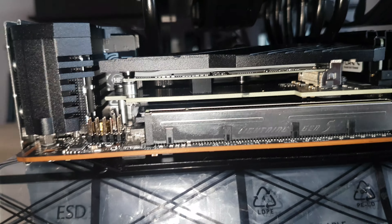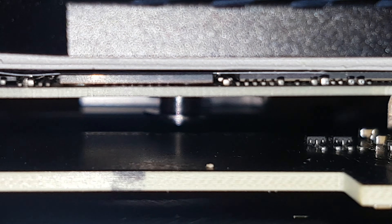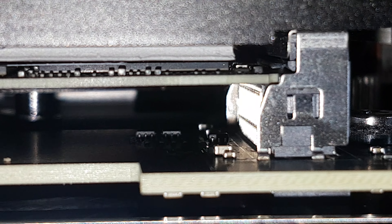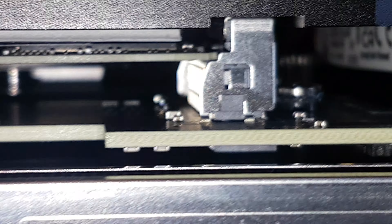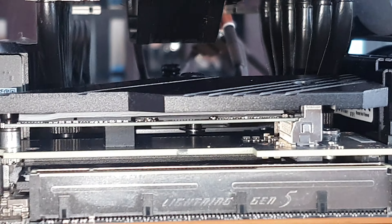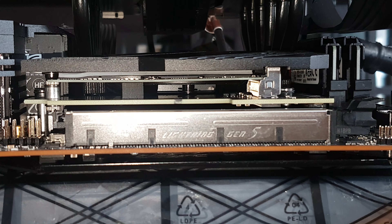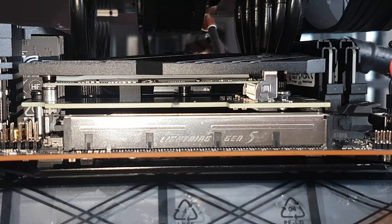I don't know if you can see this very well, but I am suggesting that there is no contact between the thermal pad and the chips on the board of the drive. As far as I know, I've got it mounted in the correct location — everything is parallel, level, seated, screwed, and secured properly.